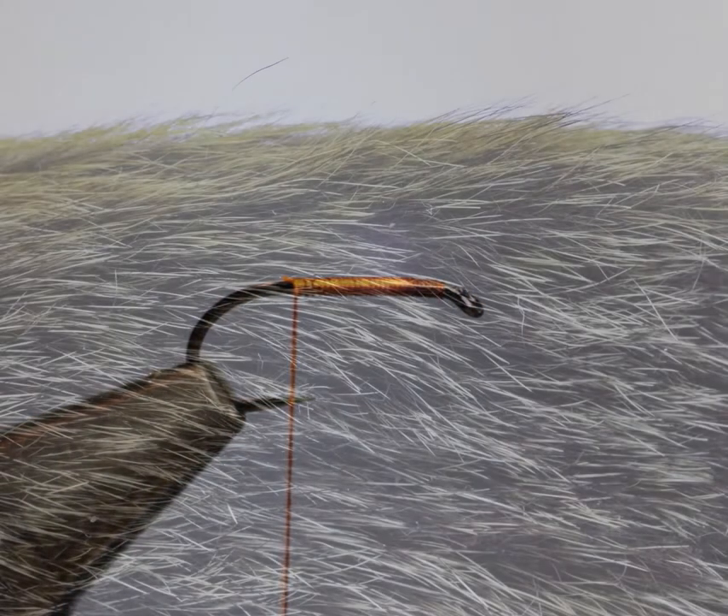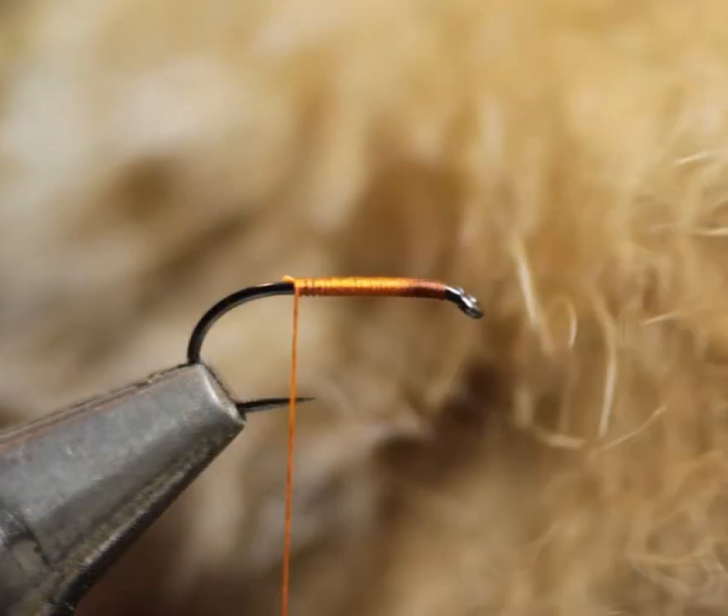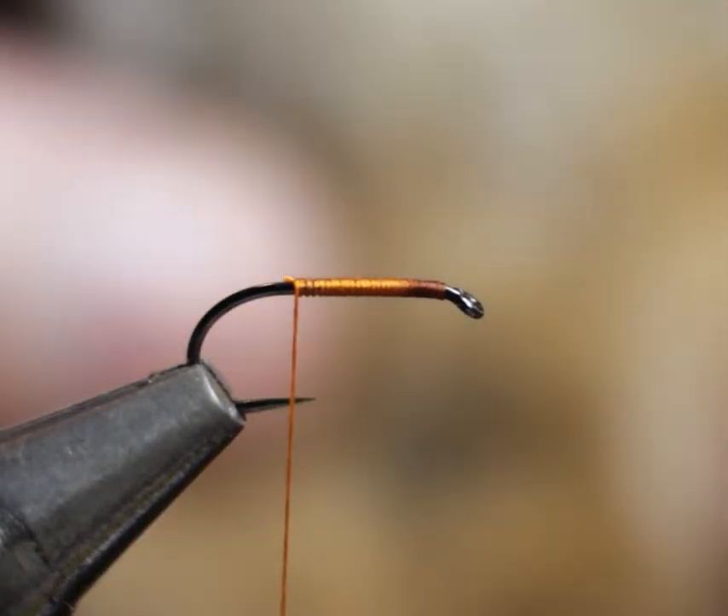Pritt states that the body should be dubbed with hare's ear fur, and when he says this he doesn't mean this dark fur but rather the pale fur taken from the base of the hare's ear. If you can get a full skin it's much better, and you can see this pale fur right at the base of the ears — this is the one that you want.